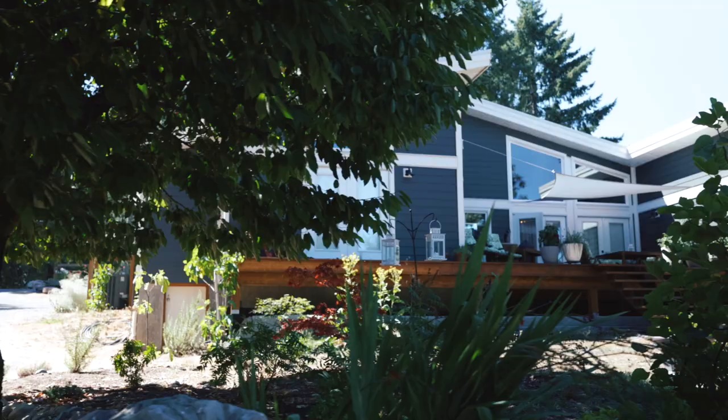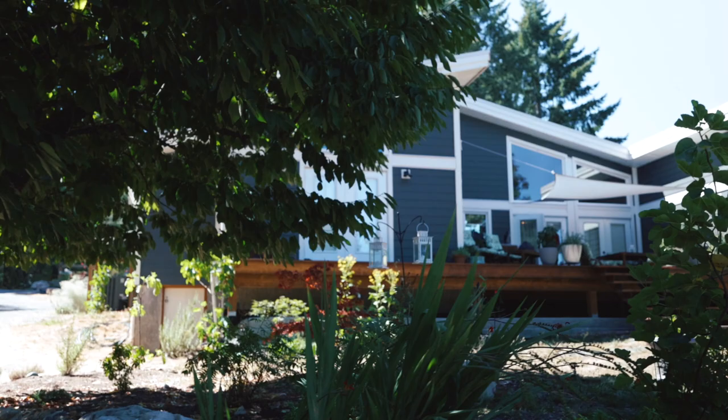Hi, I'm Dale, and my husband and I built this home with Linwood as part of a dream home project — probably the biggest DIY we've ever come up with. Welcome to our home.